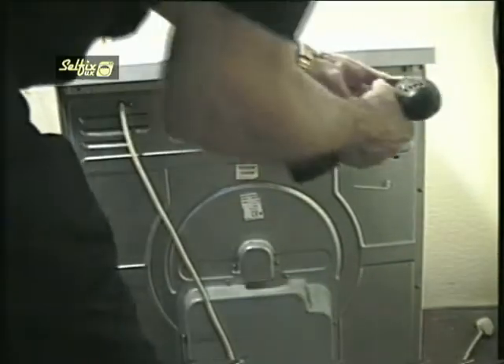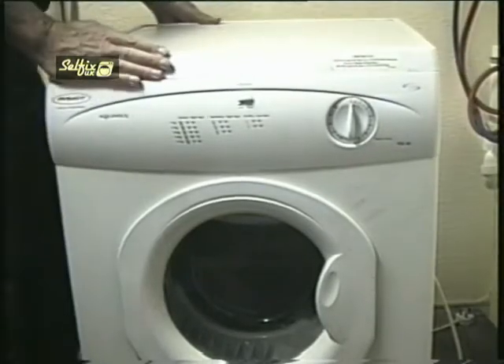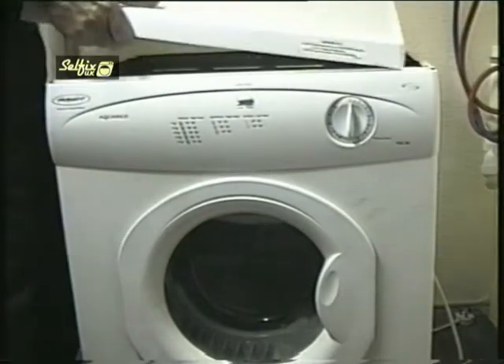The first thing you'll need to do is remove the top, and it's held on by two screws at the back while the front edge hooks into the cabinet. Even when the screws are out they can sometimes still be troublesome.